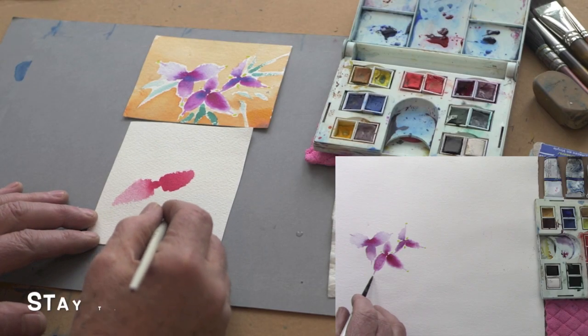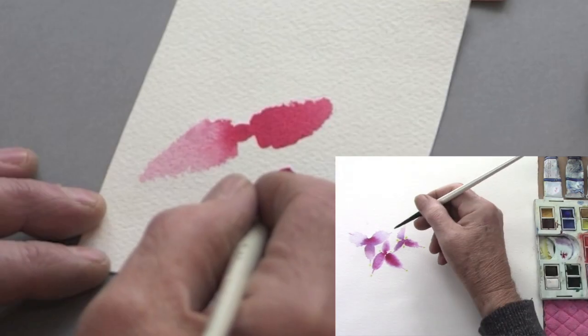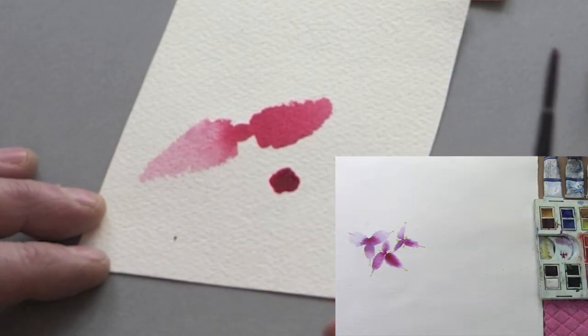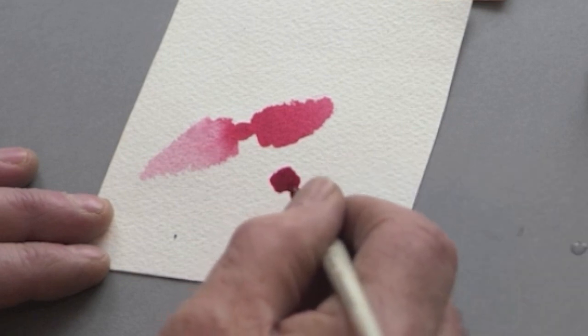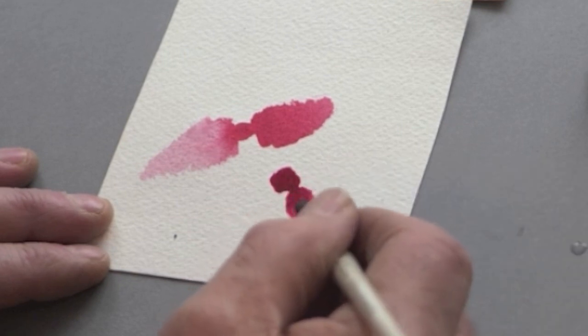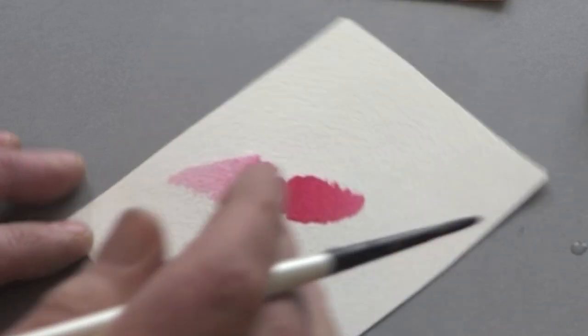You can see on the right how we can apply this method. We'll be doing this near the middle of the class, so stay with me here and learn some skills with your brush, and then we're going to apply them into a little painting.